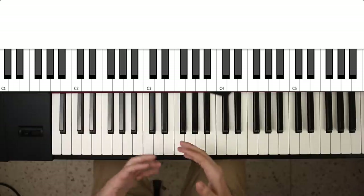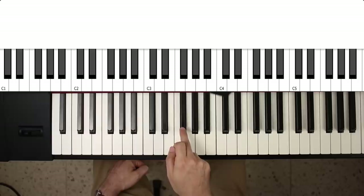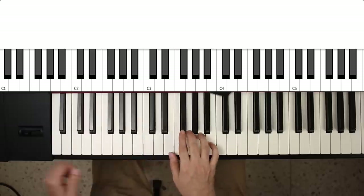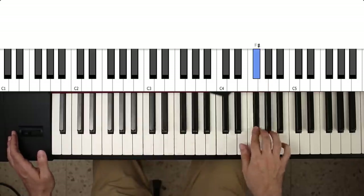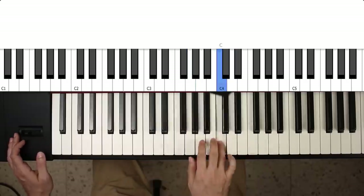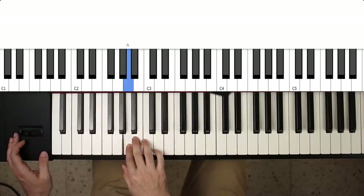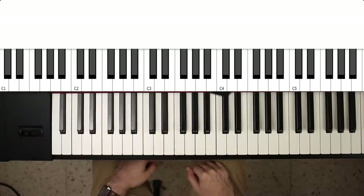Another tone I particularly like — and this is oriented towards rock and blues types of solos — is this D sharp here. So you might go something like... and so on.